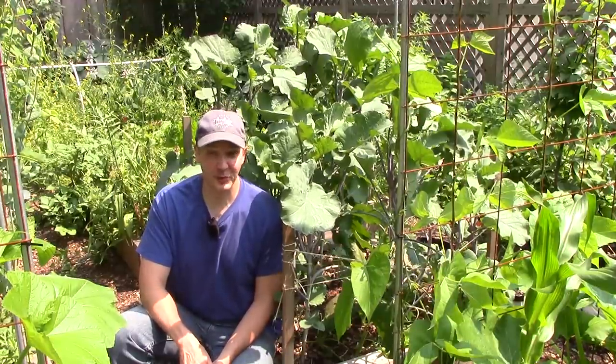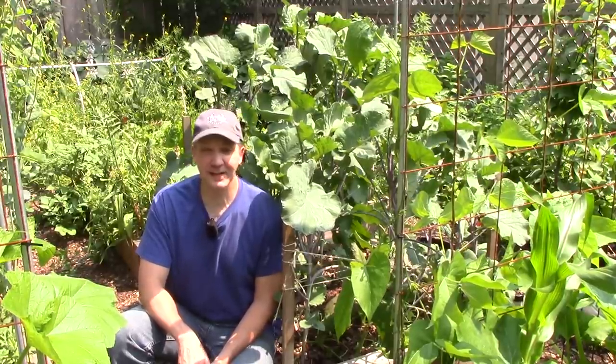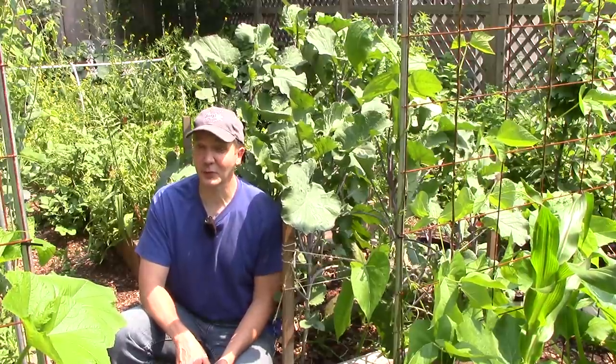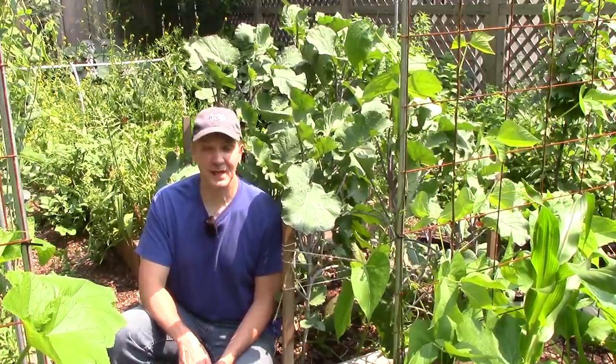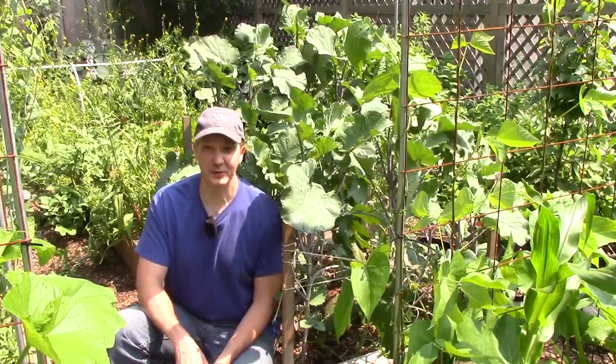Tree collards are one of the many rare crops that we grow in our garden that you probably won't find in your local grocery store. They're nutritious, easy to grow and propagate, and at least here in our garden they've had very few pests or disease problems. They are also perennial in zones 8 through 10, and possibly 7. But even if you live in a colder climate, you can still grow them easily as annuals.